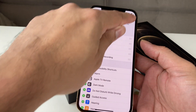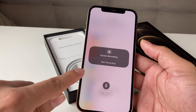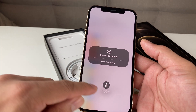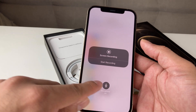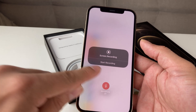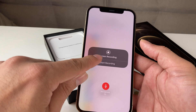The next thing I want to show you guys is screen recording with and without the mic. If you hold and press down on screen recording, you'll notice this option where it says either mic on or off. So depending on if you want the mic on when you're talking or not, you can toggle this button on and off. As you can see right now it's on, and if you deselect it, it's off.